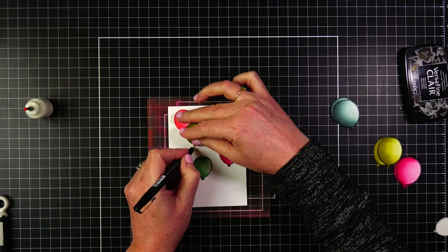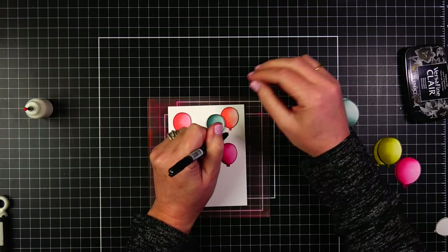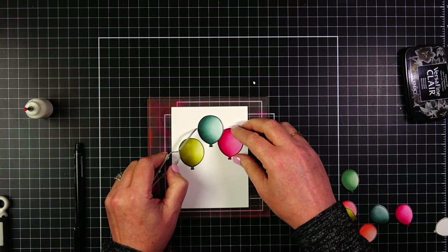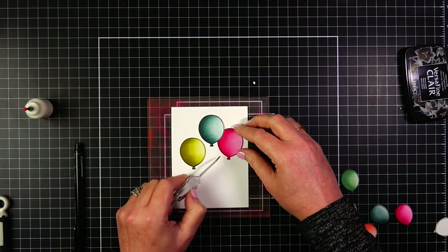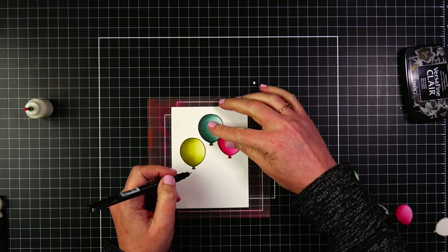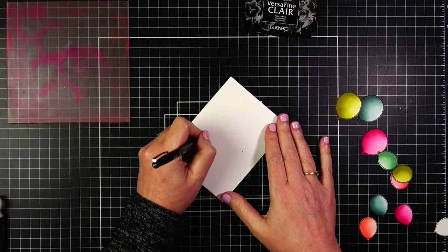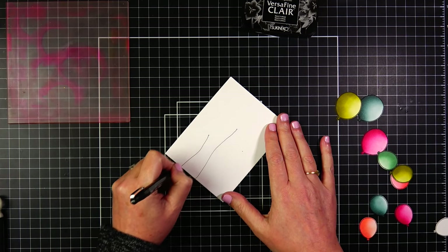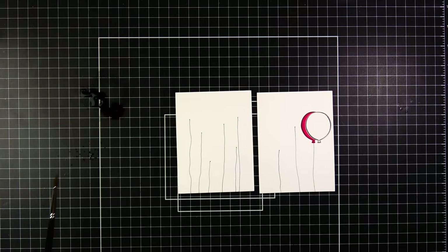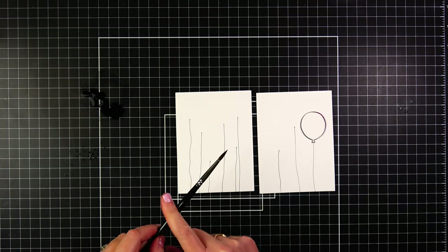I made a quick arrangement with the smaller balloons on a panel, raising the balloons up slightly and adding a mark to where the bottom of each balloon is going to be. I'm skipping the balloon string stamp on these panels and just drawing my own strings. Once I have those balloons positioned and the marks made, I'm going to quickly draw some strings - not straight down but with a little bit of curves - and bring them all the way down to the end of the panel.